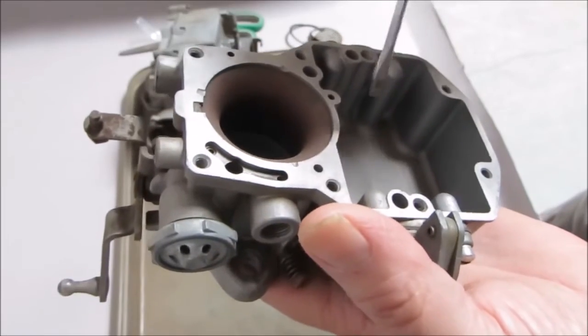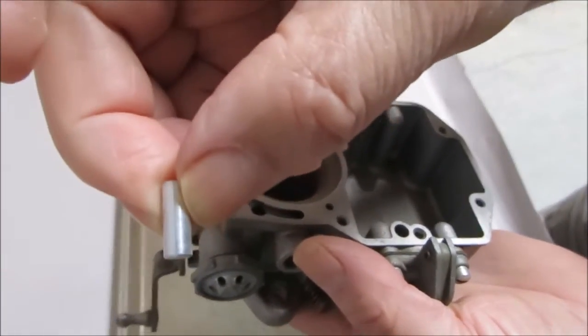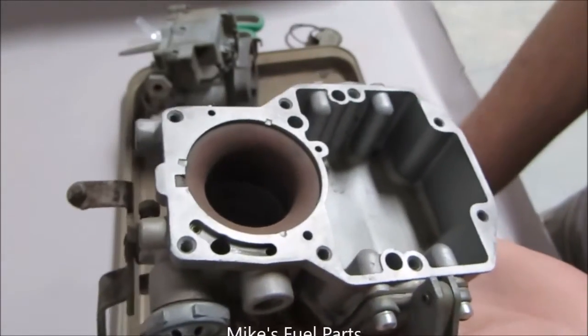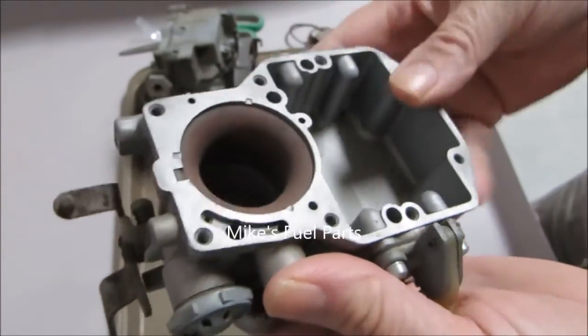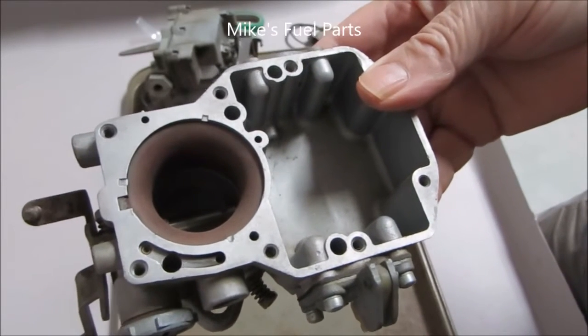Our kits have four check balls. We also have a special kit that has four check balls plus the check weight included, so if that's all you need you can buy it that way. I hope this helps you determine where all the check balls go — thank you.